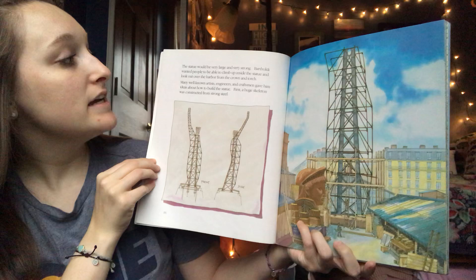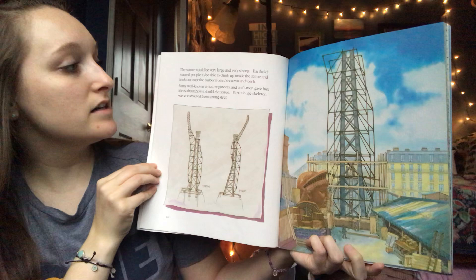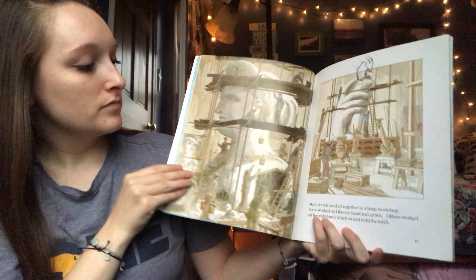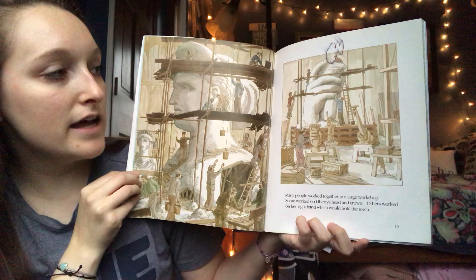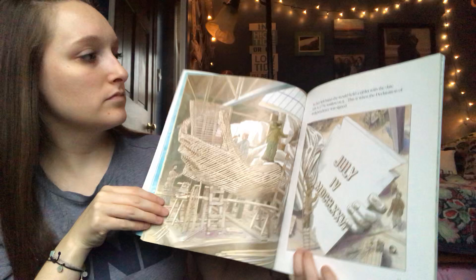The statue would be very large and very strong. Bartholdi wanted people to be able to climb up inside the statue and look out over the harbor from the crown and torch. Many well-known artists, engineers, and craftsmen gave him ideas about how to build the statue. First, a huge skeleton was constructed from strong steel. Many people worked together in a large workshop — some worked on Liberty's head and crown, others worked on her right hand which would hold the torch.